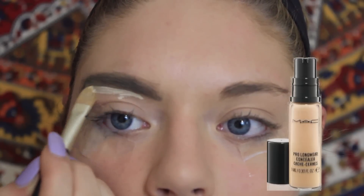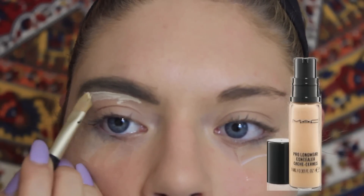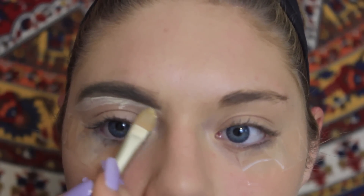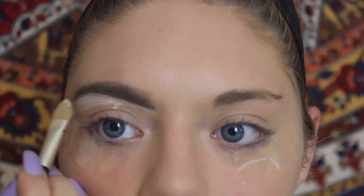For the concealer part of the brows, you just want to line under them and over them, kind of shaping them and providing whatever arch you want. This really highlights them and makes them very precise.